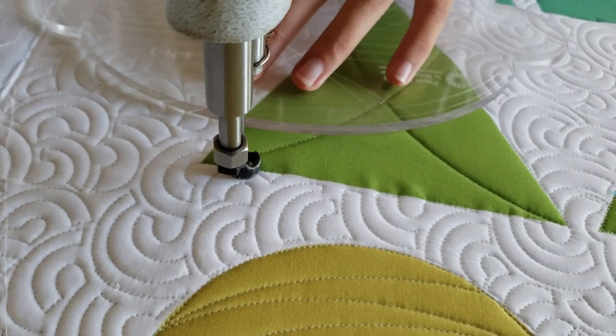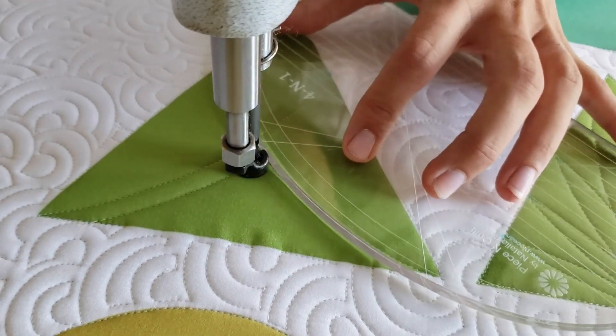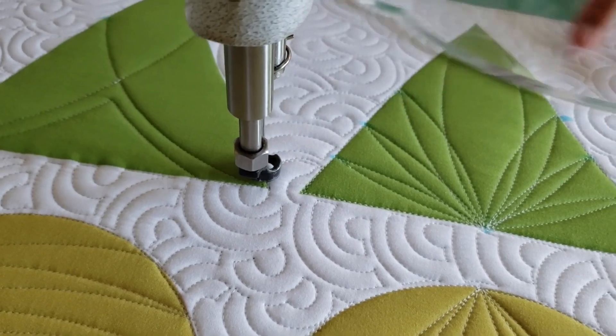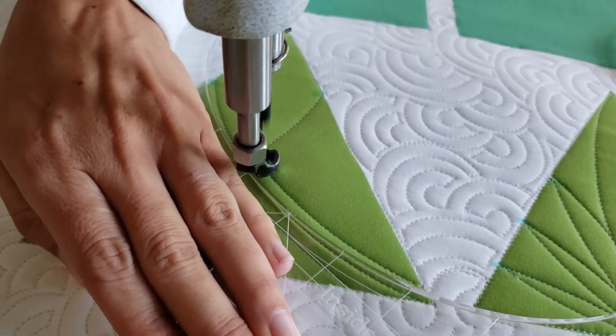I'll repeat that process, stitching another curved line down to the bottom left corner. Once I get to the bottom left corner, I'm going to switch rulers. I'll use my 4-in-1 machine quilting ruler and stitch an echo on the inside of this curved X that I've created through the center of my block.